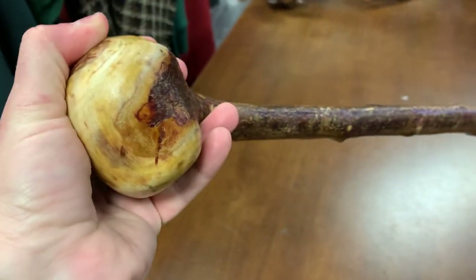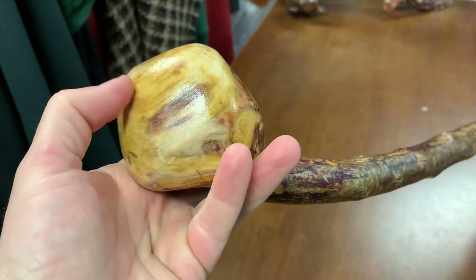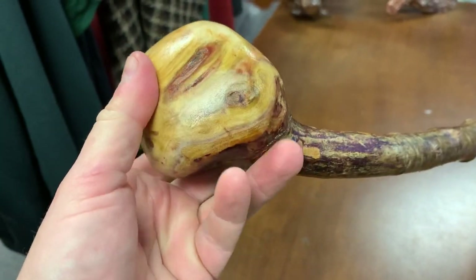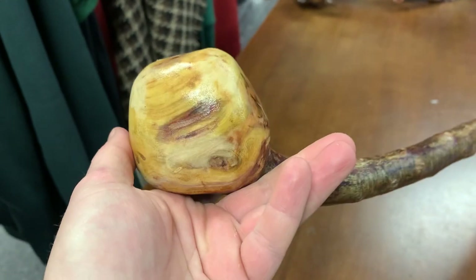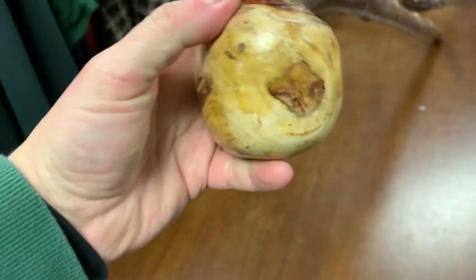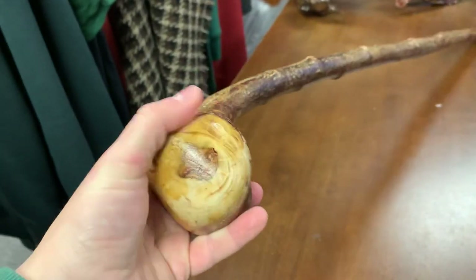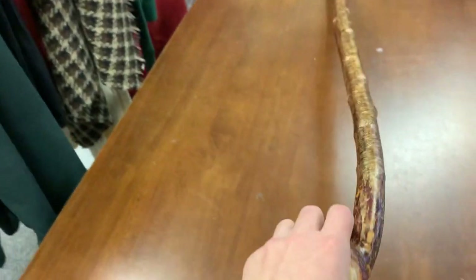A lot of thought goes into these handles. I've made a few videos about my thought concept — when you get a piece of wood, it's not just making a generic knob stick. You have to look at the features, look how it's balanced, think about how you're going to hold it and how it's going to fit into your hand.